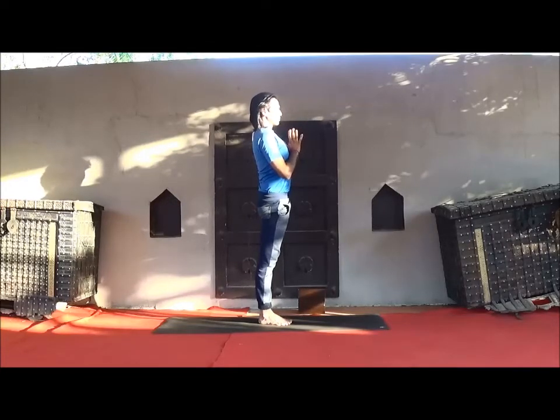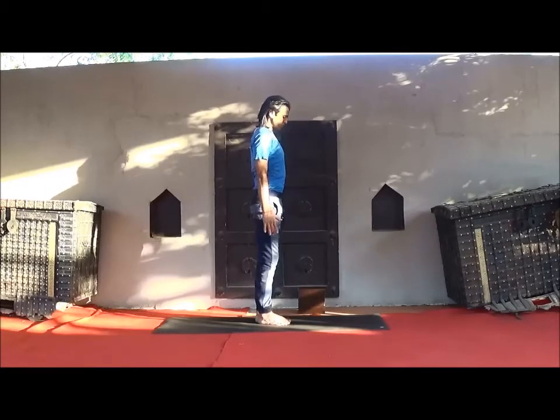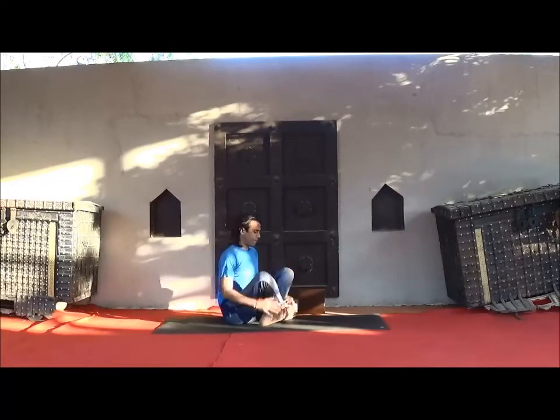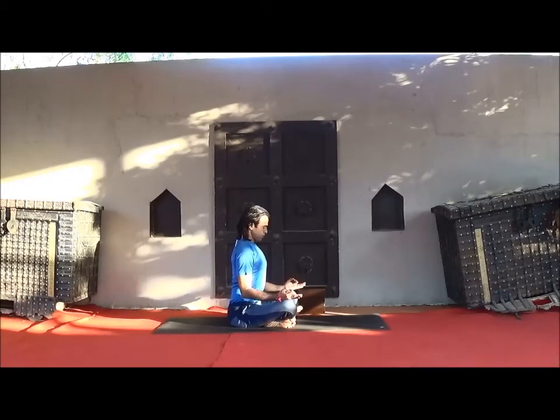After staying on both sides for the same amount of time, slowly come back and sit in Sukhasana. Keep your spine straight and watch several breaths again here, and be relaxed.